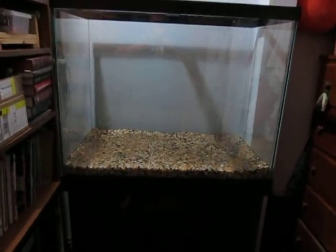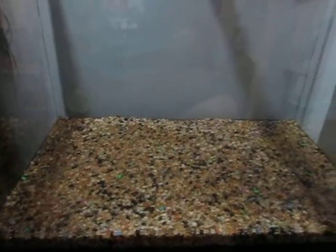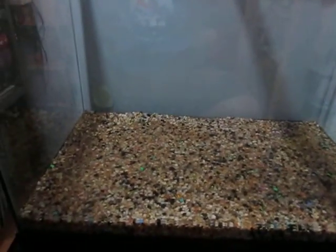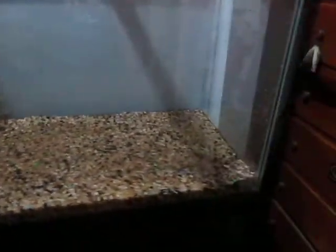Here's the gravel in place. It really took about an hour or so to wash all this gravel because it was really dirty and really cloudy — don't necessarily know why.